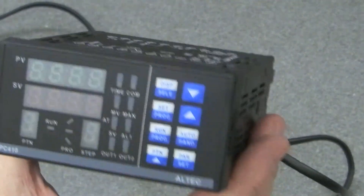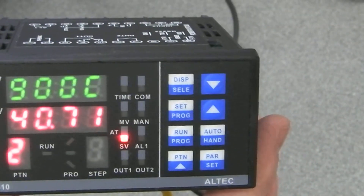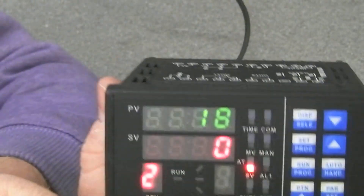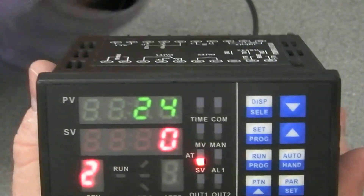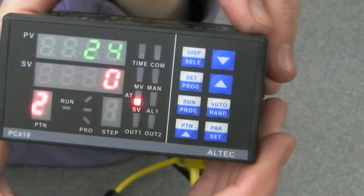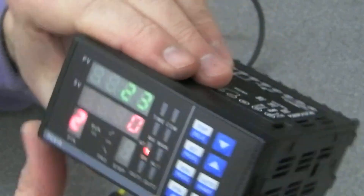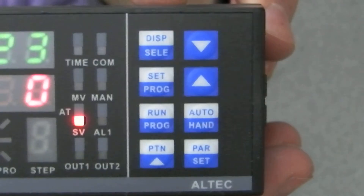Anyway, I'll just fire this up and you can see it go through its startup sequence. If I just touch the thermocouple the reading goes up, which it does. I'm pretty certain there is no profile pre-loaded — I think you have to go through the steps of entering everything manually.